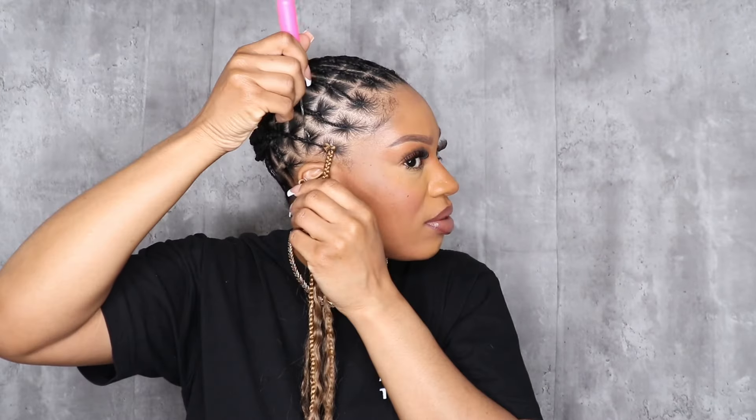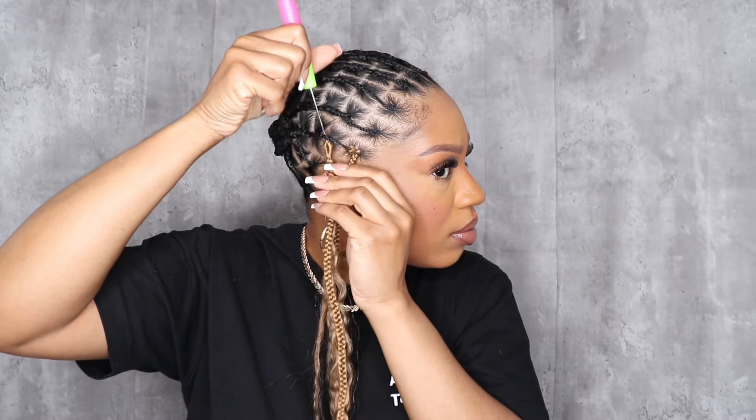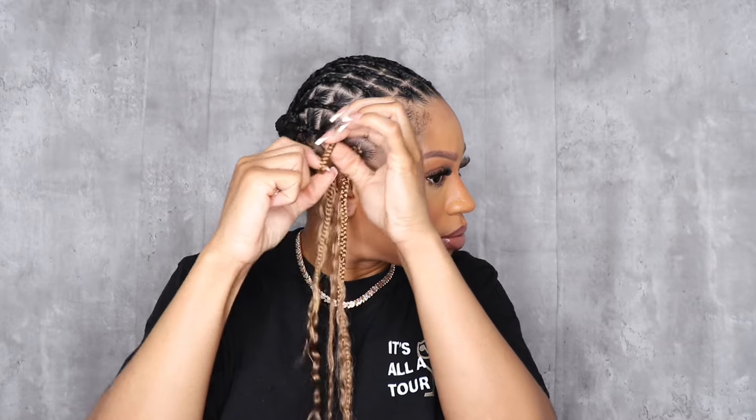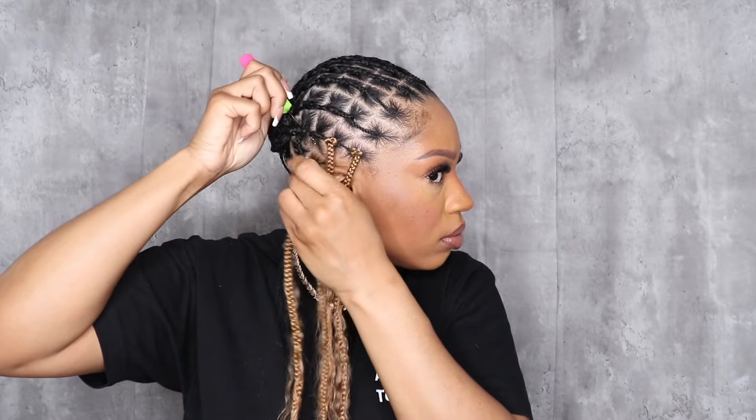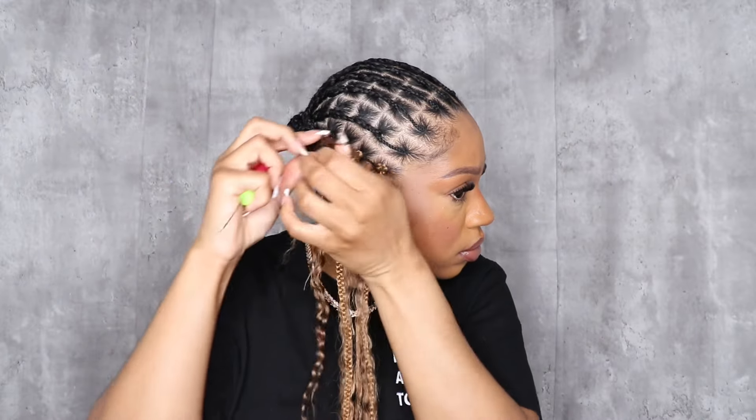I'm going to show you this a few times up close just so you understand. Once again, I push it through the base of the braid, hook it to the needle, then loop it through and secure it. I used about everything — I only had three braids left over — so this was super full.